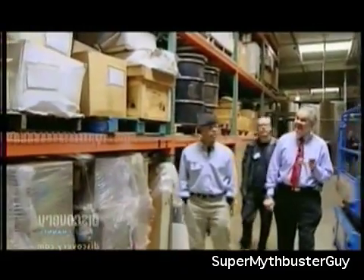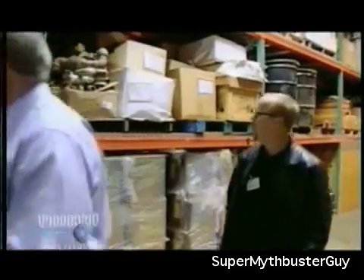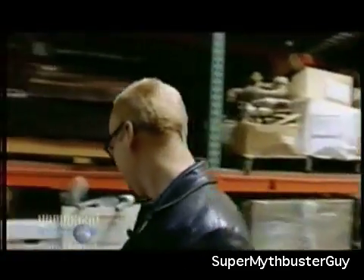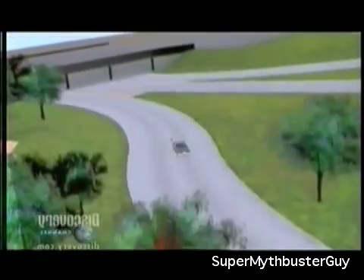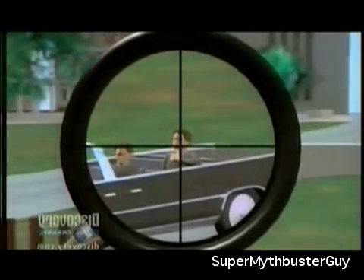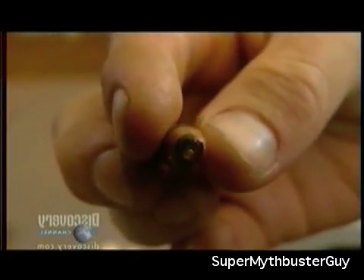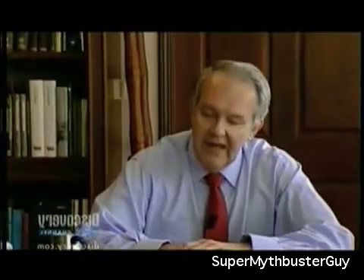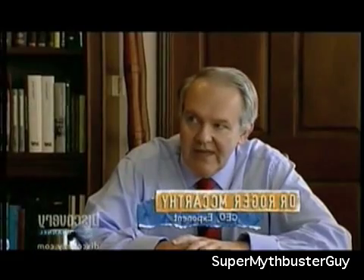Dr. Roger McCarthy is the chairman of Exponent, a company whose success comes from the failure of others. He has spent his life investigating everything from faulty massage chairs to major disasters. He has also studied the magic bullet theory — specifically the idea that JFK was killed by a magic bullet fired by a second sniper on the grassy knoll. But Dr. McCarthy's magic bullet isn't made of ice; it's metal, hollowed out and filled with liquid.